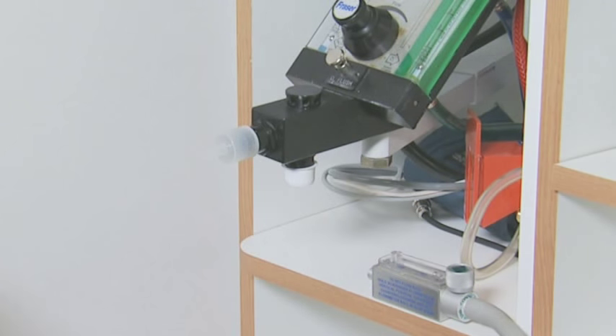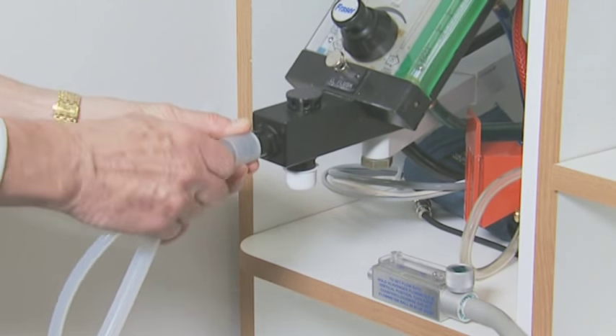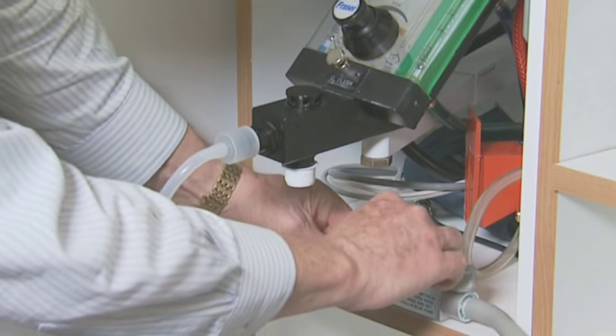We're now ready to attach the Silhouette Tubings, the smaller diameter for the fresh gas, and the vacuum tubing onto the vacuum block.